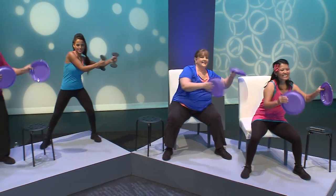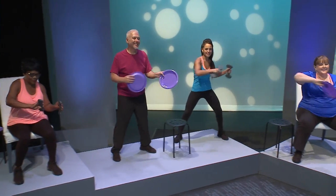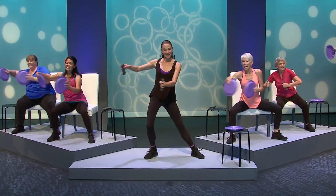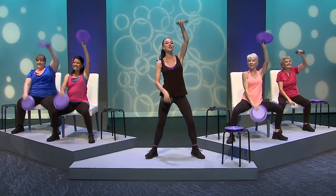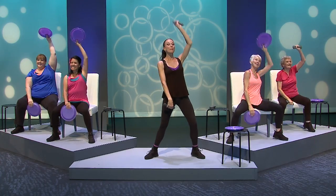Sway gently side to side, splashing side to side with double heel bounces if you wish. Now front, up and down, leaning back slightly and engaging your core. Double heel bounces if you wish.